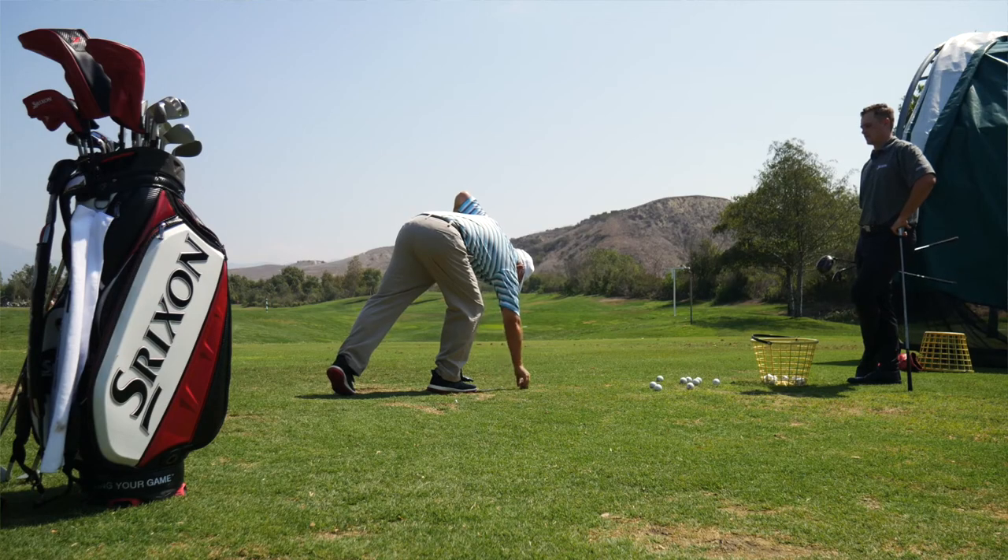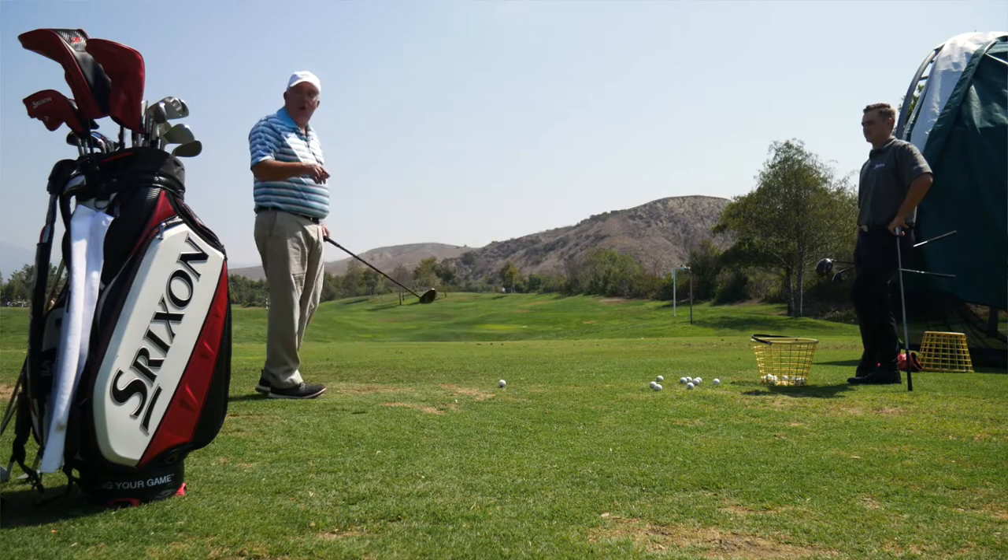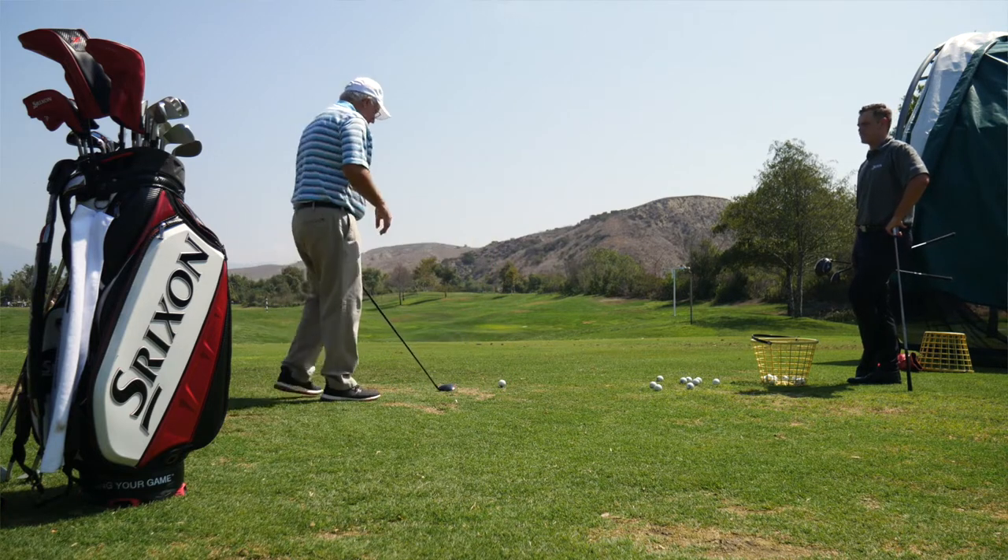Hi, Chris Wallace from Second Swing. We're with Srixon Golf today in Mission Viejo, California, talking about new 2018 Z-Series woods. I'm with Brian Schelke. Brian, good to see you. Thanks for having me, Chris. Absolutely.